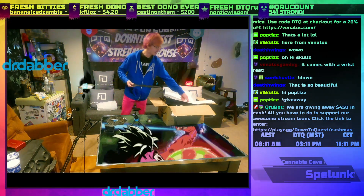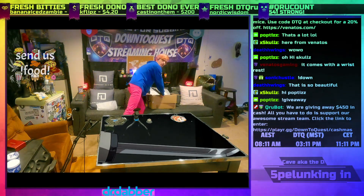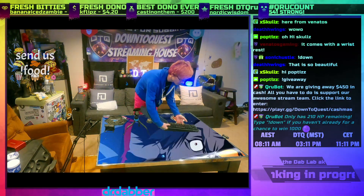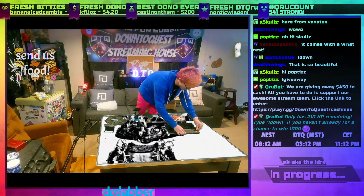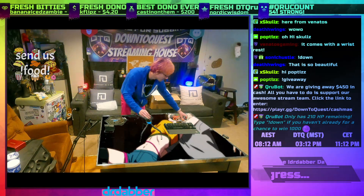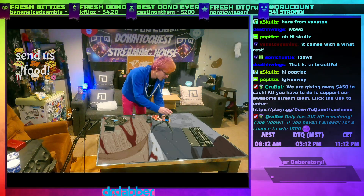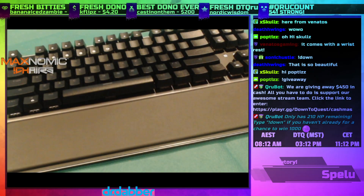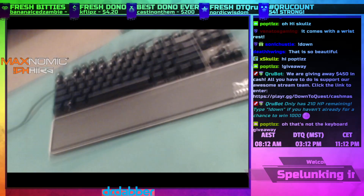I'm gonna put the box on the couch and the keyboard on the table. It comes with the keyboard and the sick wrist rest. If you guys are not ready for this, I'm about to hit you with the sick angles and the grip, the gray RGB. Let's get it in frame — let me make it a little higher, a little taller.